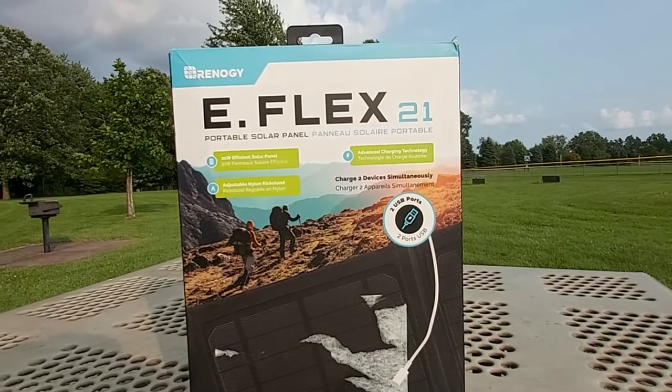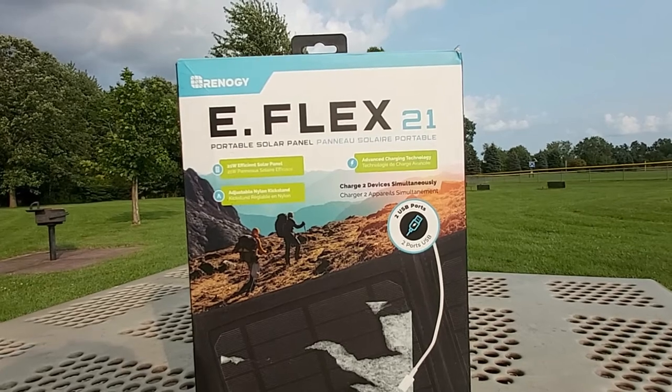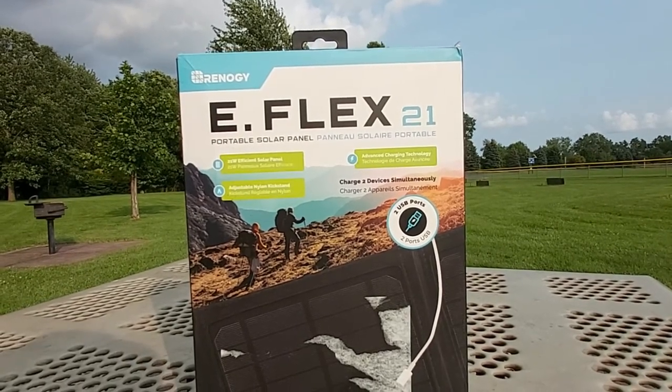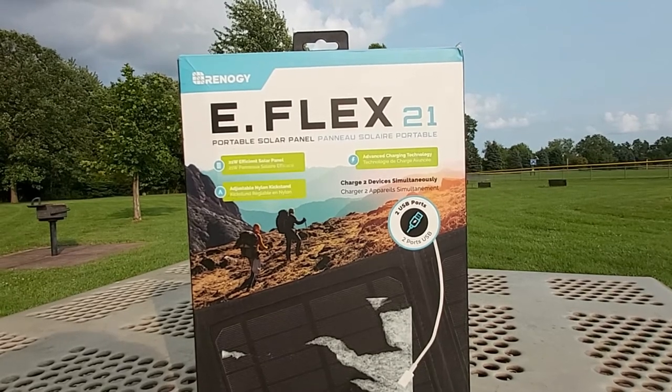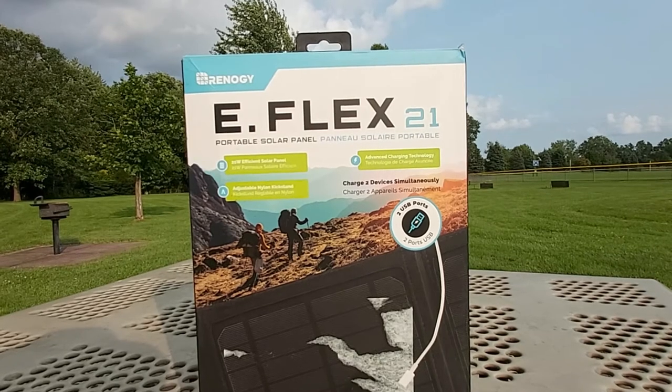Hello everyone, welcome back to my channel with reviews on this and that. Today I'm bringing you a very interesting product unboxing and review: this is the Renogy eFlex 21, a 21-watt portable solar panel.